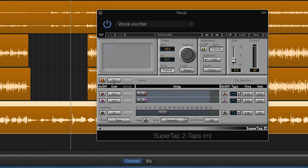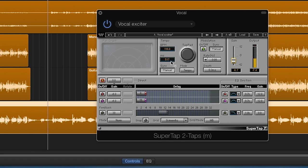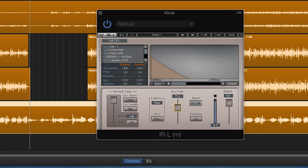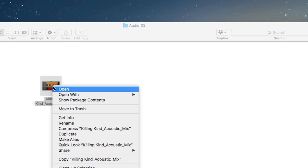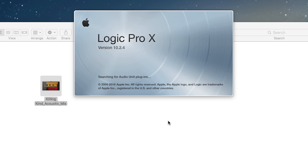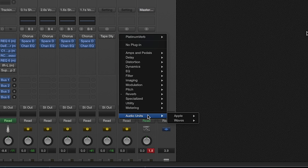Next is reverb and delay or echo. With these effects, I typically like to set them up on an auxiliary bus. However, GarageBand does not have auxiliary buses that third party plugins can be used on. So you have two choices: you can put the reverb or delay on the track itself and adjust how much dry versus wet sound you want on the plugin, or you have to use the master reverb and master echo that GarageBand offers. However, if you open the same GarageBand file in Logic, you have access to change the reverb and delay to anything you want on the AUX channel.